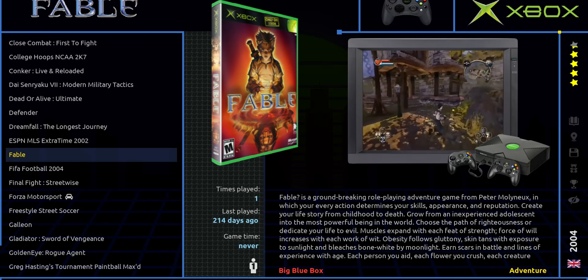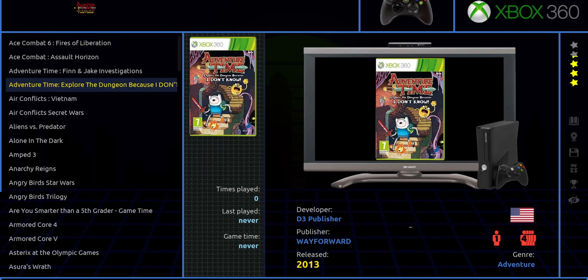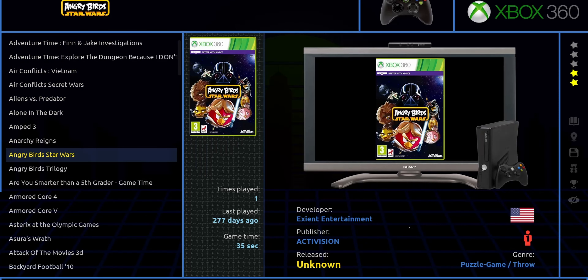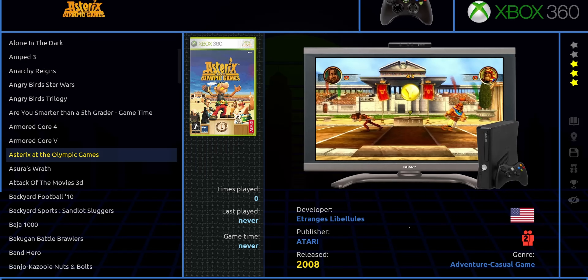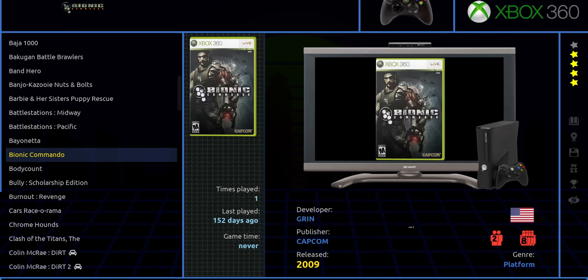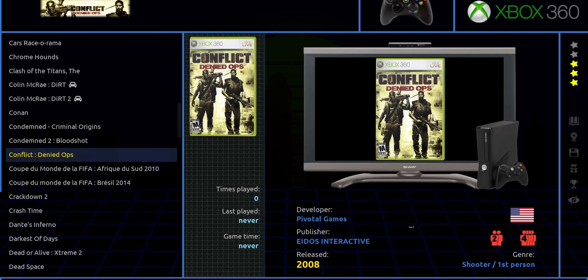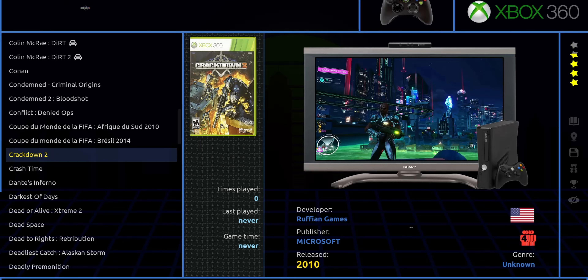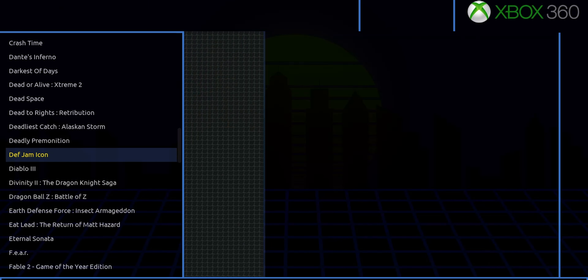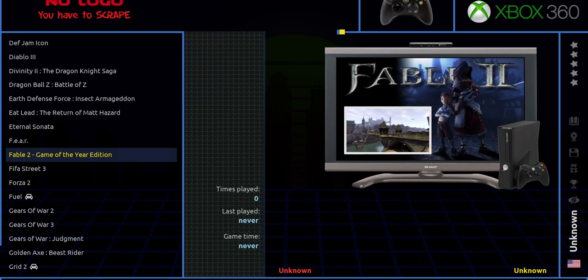Luckily, the Xbox 360 is represented a little bit better with 114 games. However, we are missing some of the more popular ones like Blue Dragon or Lost Odyssey, but it does have the Halo collection, Red Dead, and Banjo-Kazooie: Nuts & Bolts, so you are getting some really good games here. Plus, there's a bunch of hidden gems in there that, if you're an Xbox 360 fan or somebody who never experienced the console, you're going to have a pretty wide variety of games to choose from.